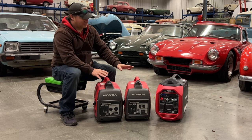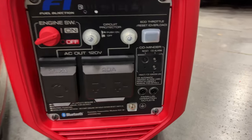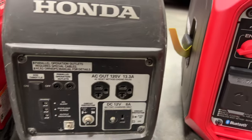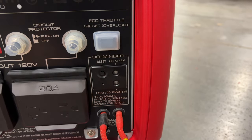And now you have all that power in this small EU3200. Speaking of the companion cable, we do still have that on the new generator, so we could pair this 3200 with the old 2000. Let's double check that the cables do fit — and they do.